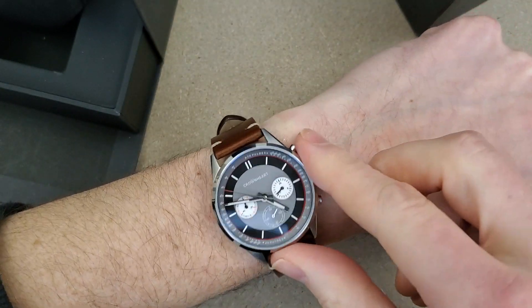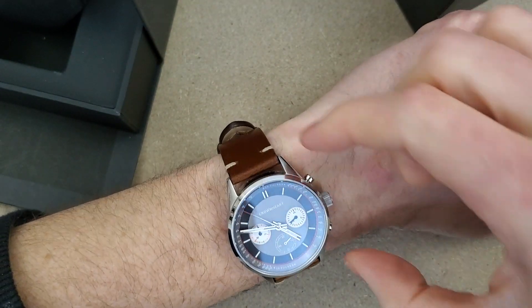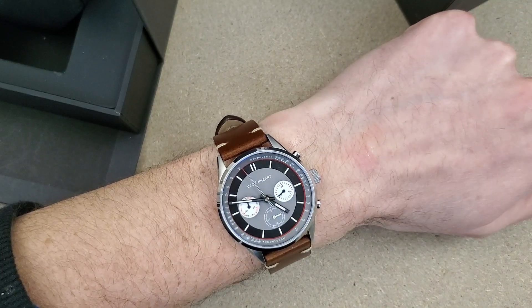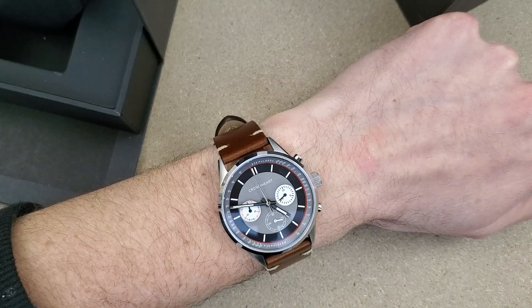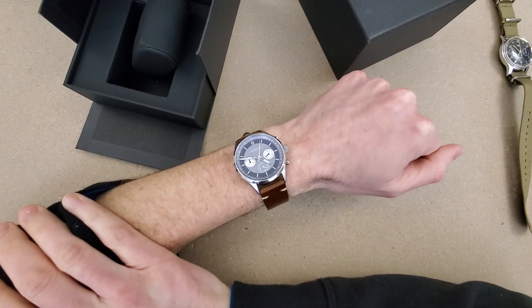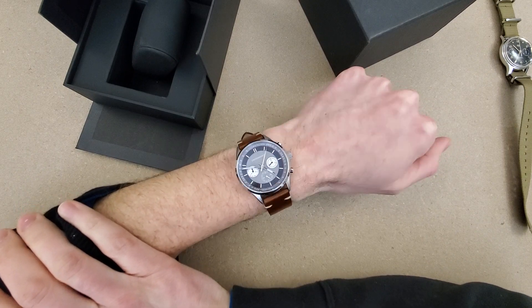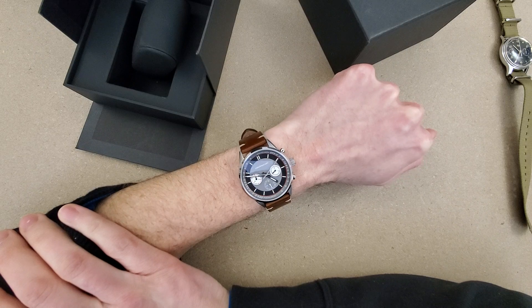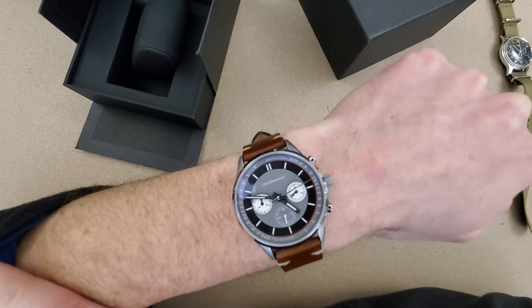So here it is on my six-and-a-half-inch wrist. I don't know the dimensions on this, but we'll go over that in the full review. And here we are zoomed out on my six-and-a-half-inch wrist. Let me know what you think of this watch in this short little video. Thank you for watching and I'll catch you on the next video.